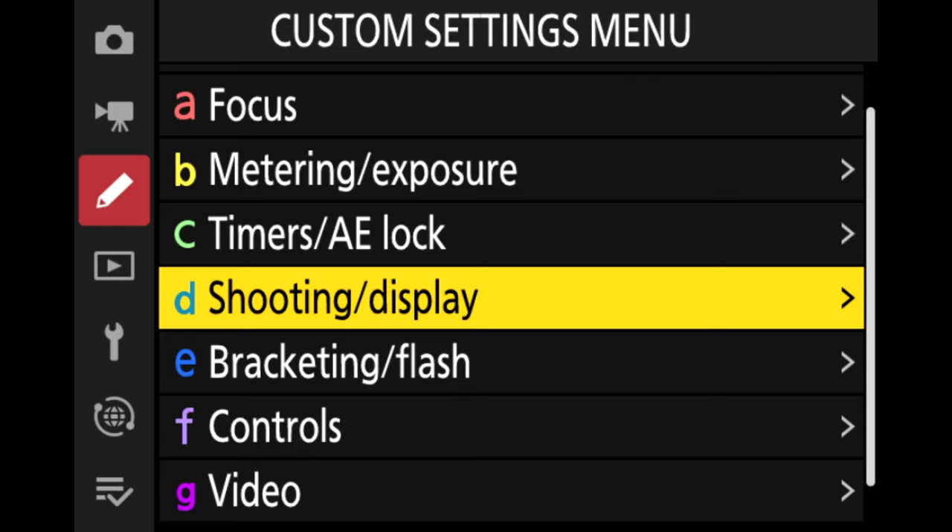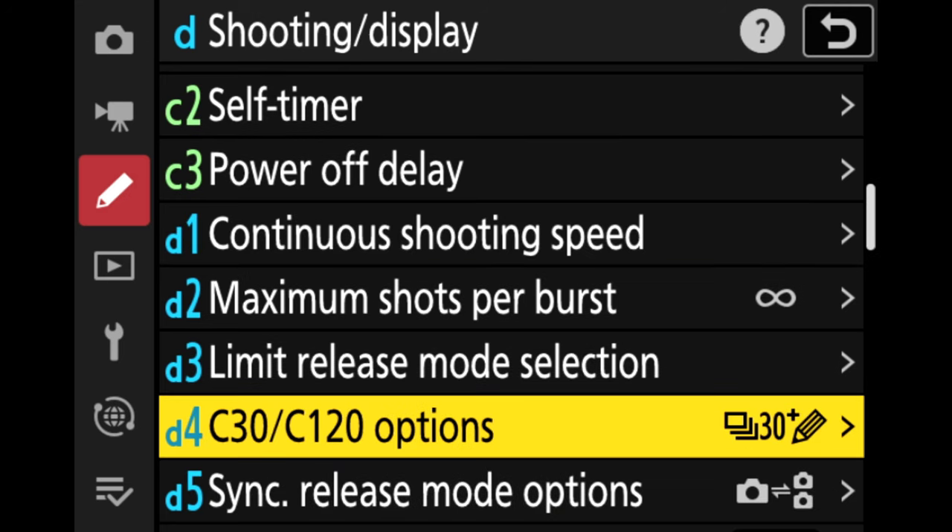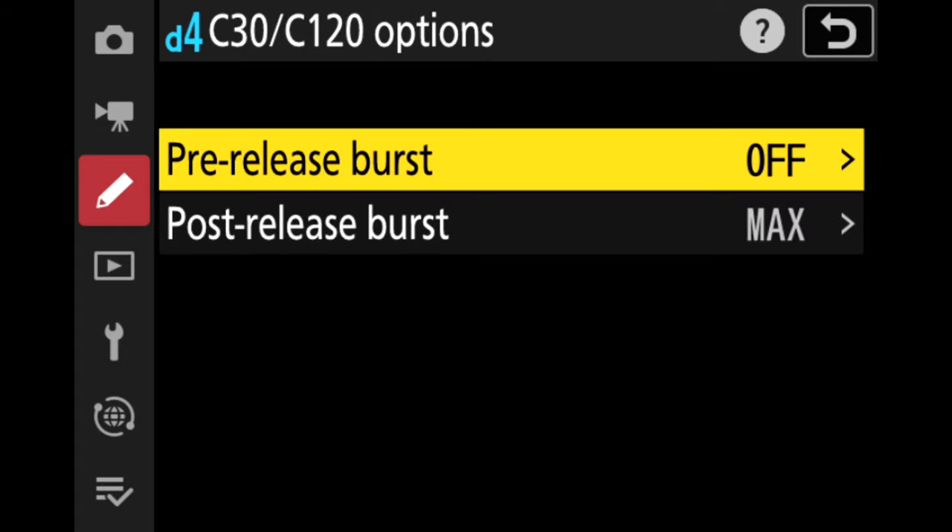We are here in the menu system of our Nikon Z9. You're going to travel down to the pencil icon, which is your custom settings menu. Then from there go to D — Shooting in Display. Click on that and scroll down until you see D4. D4 says C30/C120 options. This is where you're going to turn on your pre-release and post-release burst. When you scroll into this menu here at D4, pre-release burst is off by default.